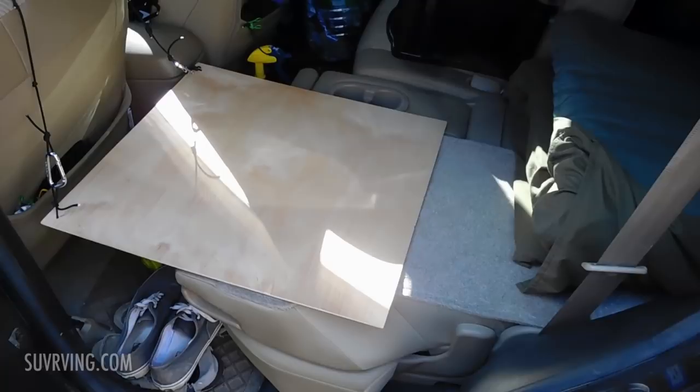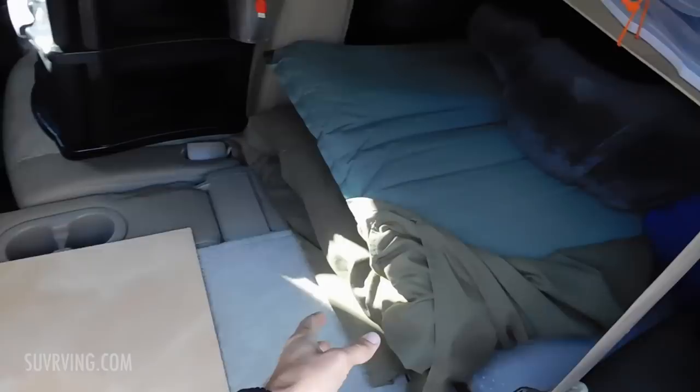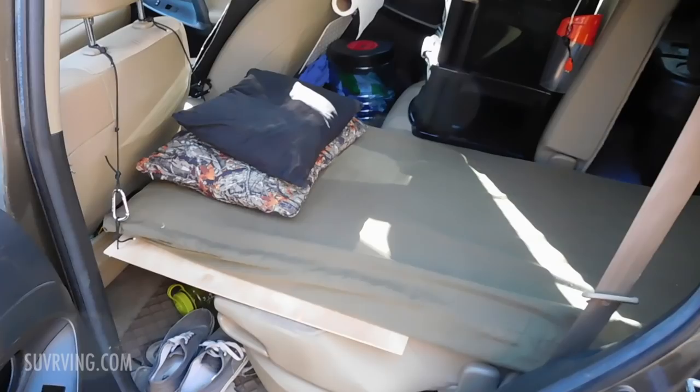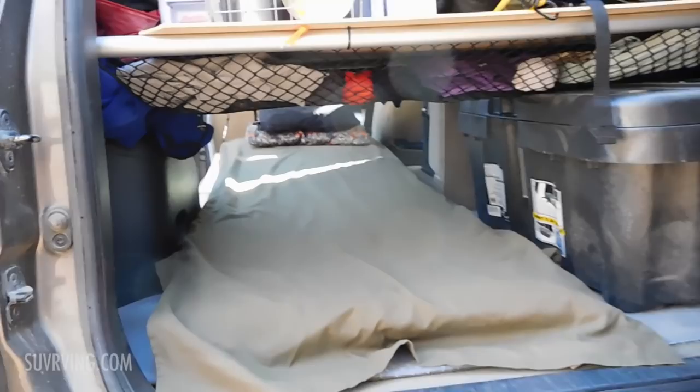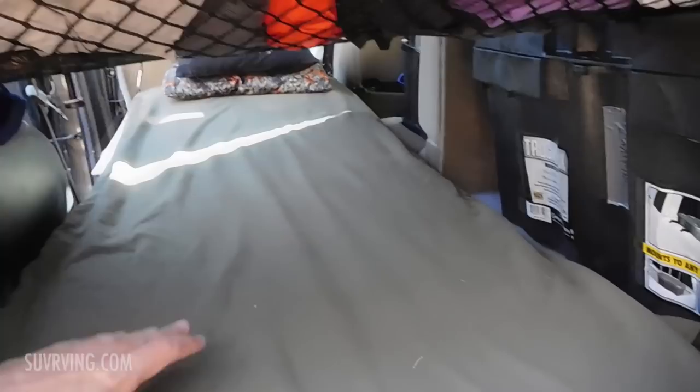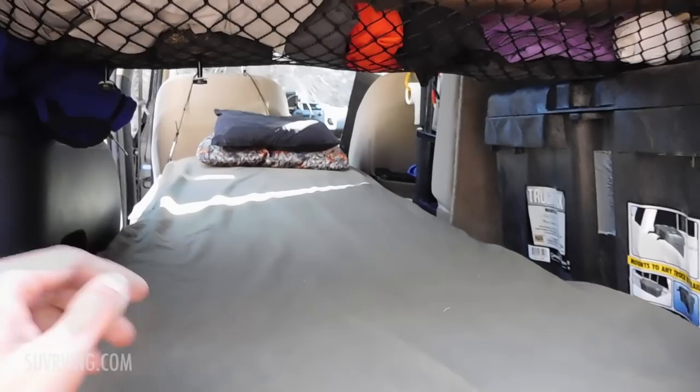Now I just put this out, let it inflate, and I'm good to go. Here it is inflated — got my two pillows, sleeping bag, blanket, and sheet. I've got plenty of leg room. I'm 5 foot 11 and I have another inch or two to spare. The shelf I have back here does cut into the leg room a little bit, but it's still a good foot of space, so it's not really an issue. That's my sleeping setup — pretty simple. I love how easily the back seats fold down flat; it's nice not to have to build a platform.